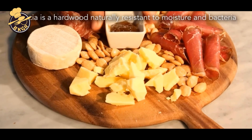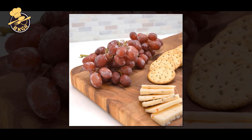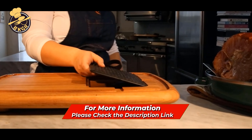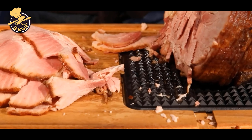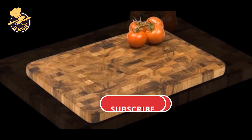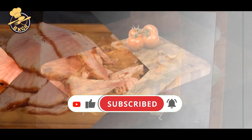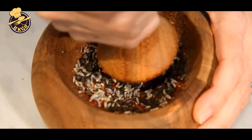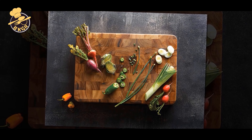Featuring a butcher block pattern, this end-grain wood board is durable enough to withstand the heavy-duty use of any kitchen. Made of acacia wood, this attractive cutting board is durable, cost-effective, and easy to maintain and clean. The board comes in a rectangular shape, ideal for chopping, dicing, and slicing meats, fruits, veggies, and more. Its end-grain construction minimizes damage to both knife and board. Simply wash it with warm, soapy water and air-dry it. With a lightweight, easy-to-move construction, this prep station is a handy aid that looks great in any kitchen.